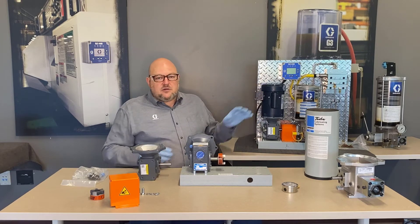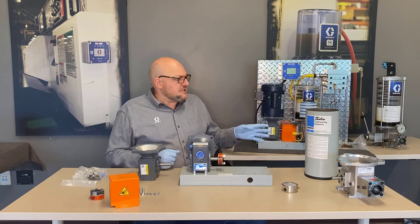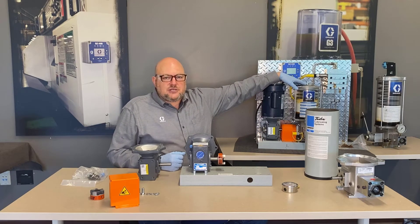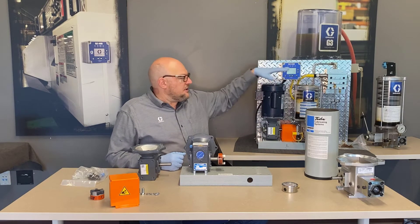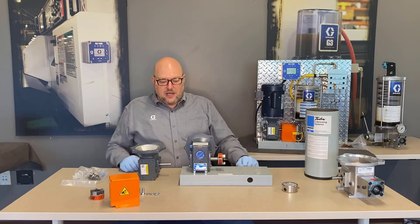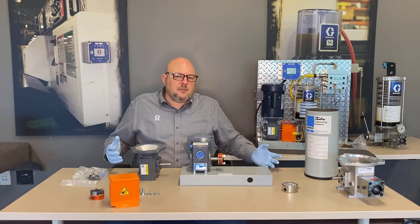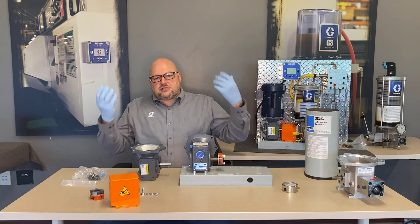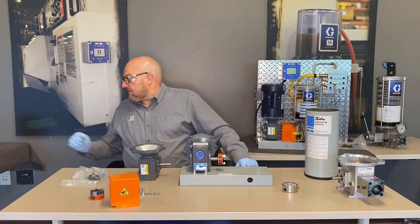You could also get an explosion-proof motor instead of using one of our motors. Combined with our explosion-proof low-level switch, you can build a fully explosion-proof setup. That's the advantage of the modularity — you can order the entire system without a motor and add your own.